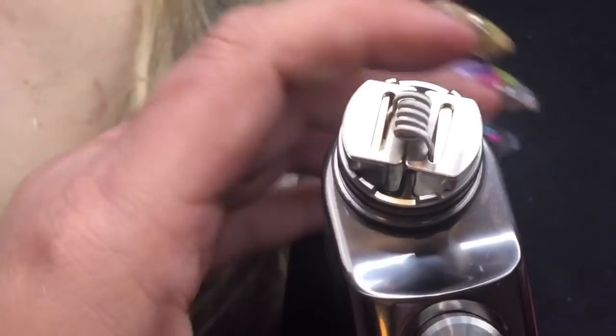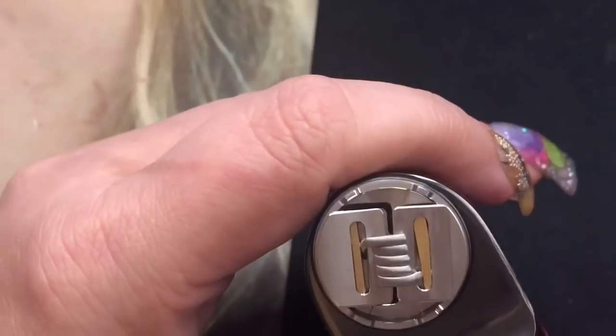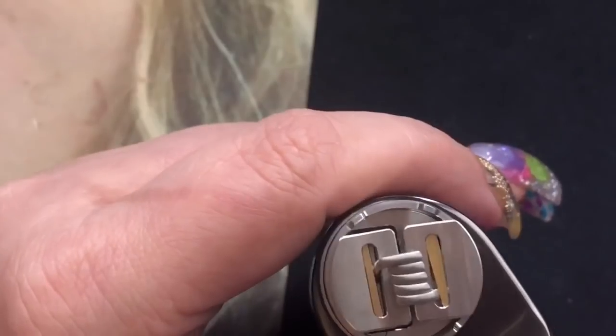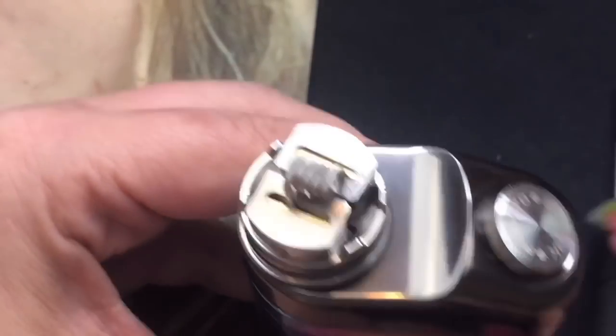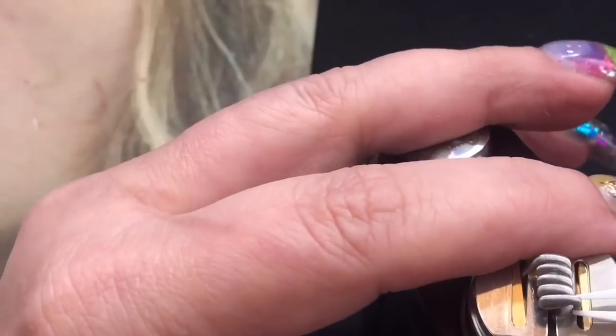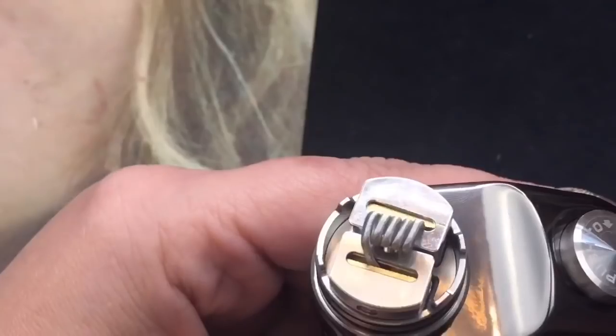For mesh coils, I think this actually thrives for mesh coils because of the fact that it's got the two slits — it's so much easier to put them in because of these slits. I have tried a mesh coil in it, but I wanted to show you with a regular coil. So I'm just going to move this over just a little bit, and then we'll go ahead and start heating it.